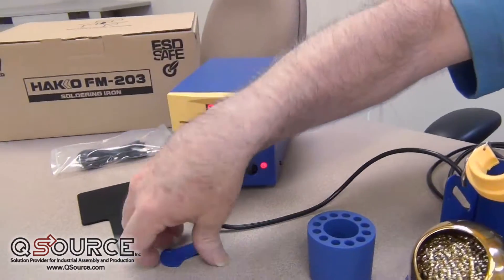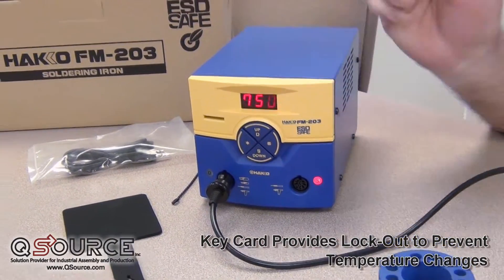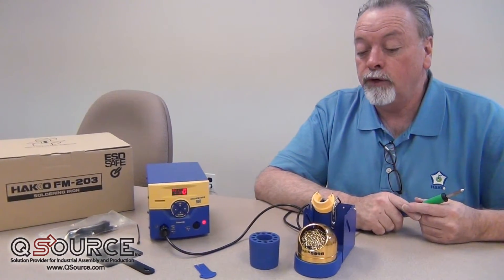Many of the same features as the FX951 — we have a card key lockout feature here, and we have the ability to change temperatures that way. Take the card key away, and then the operator can't change the temperature and change your process. So there's some shop floor security as far as that goes.